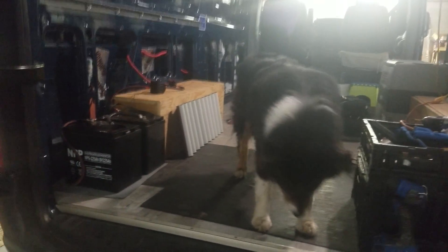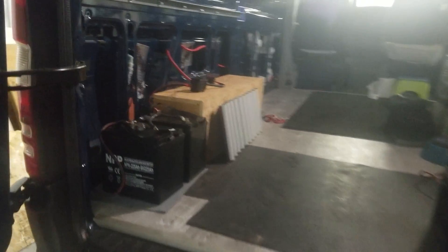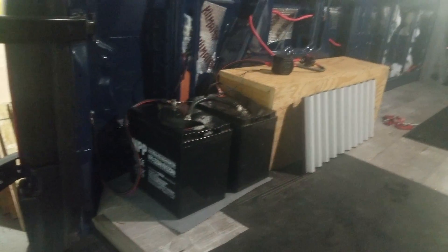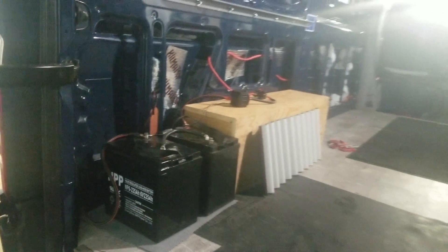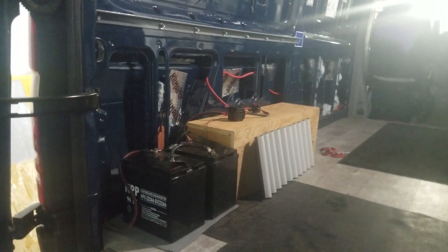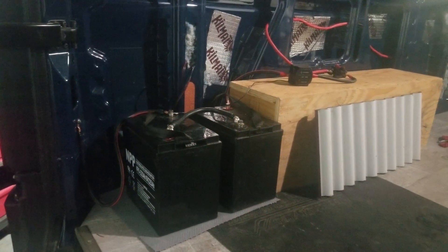Hi, welcome to Van School. My name is Jeffrey, this is my partner Tucker, and we just finished installing the batteries that are going to power this camper van. We're working on a 2017 Mercedes Sprinter — we're turning it into a full camper and it needs battery power to run the appliances.